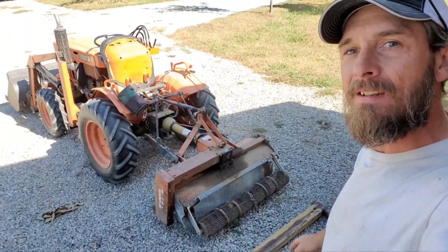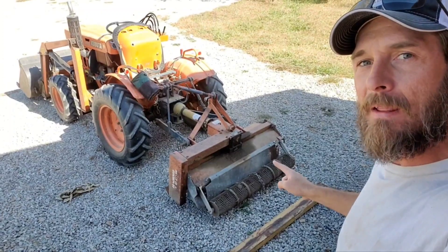Hi guys, Keith from Markenburg Farms, and today we're going to do a build it and make this better.